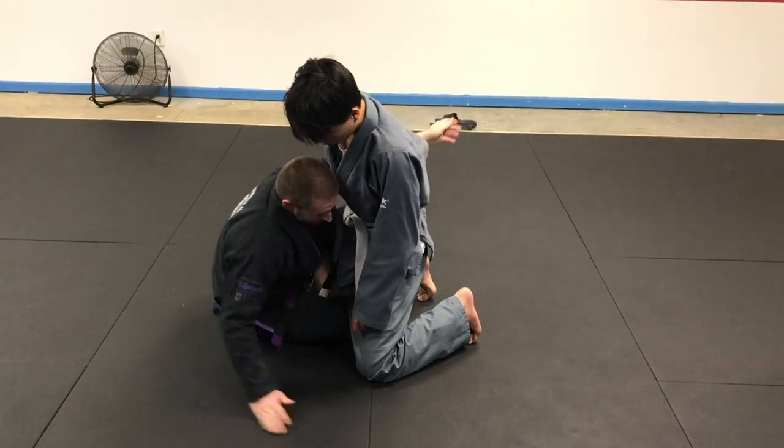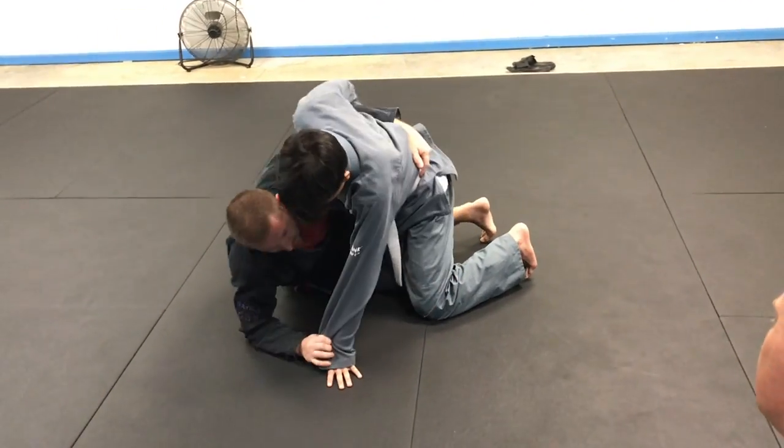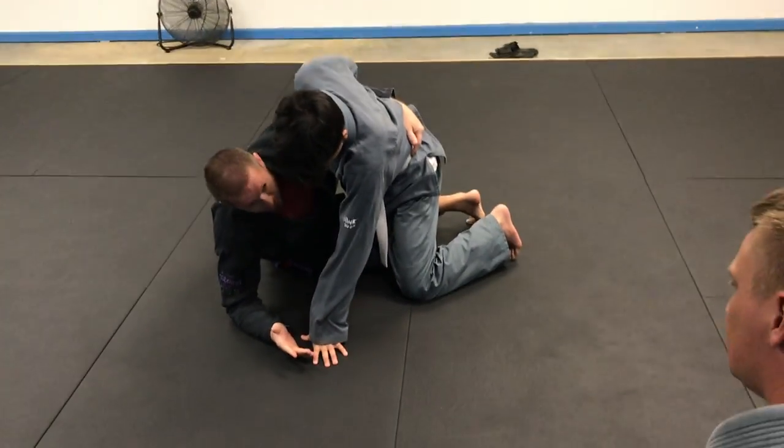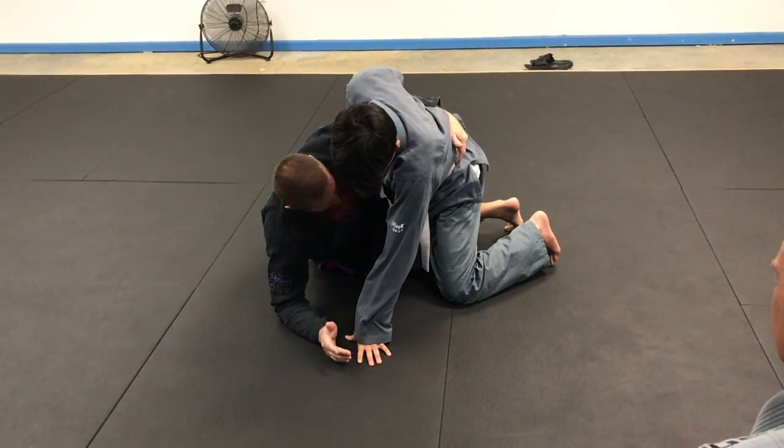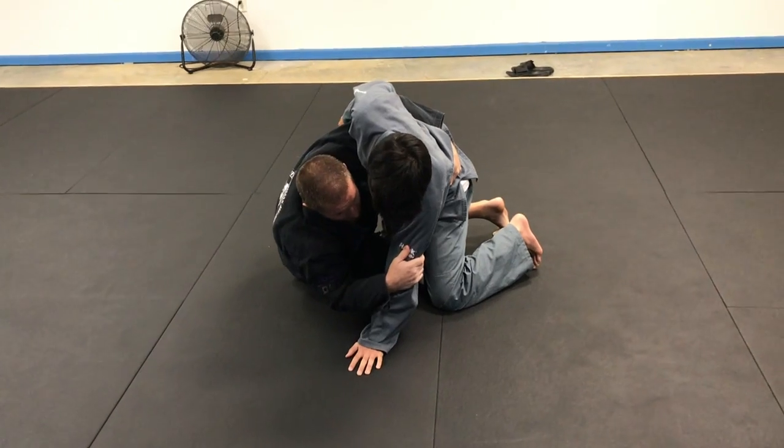So in this case, we have our underhook and we're in a pretty good spot. We start working for a typical butterfly-type sweep. What I like to do is start trying to control the wrist for coming up for the actual sweep.